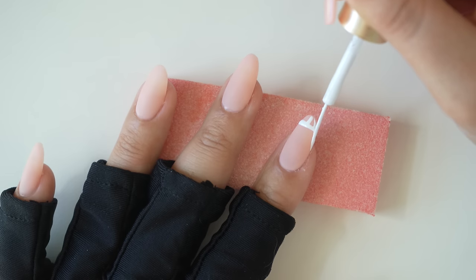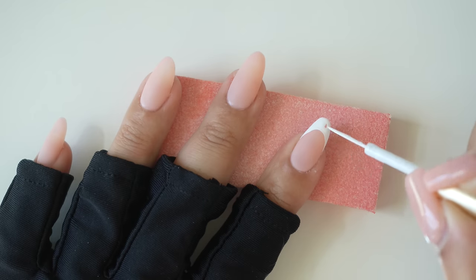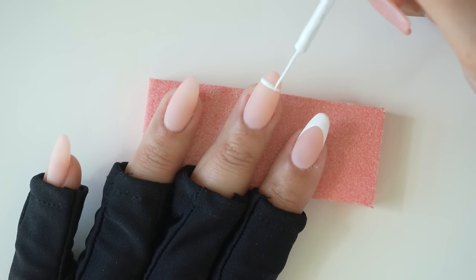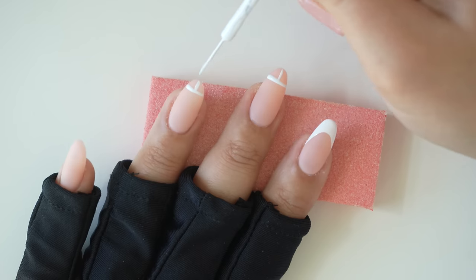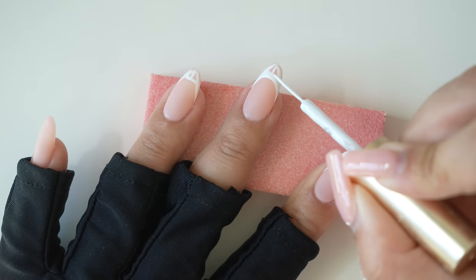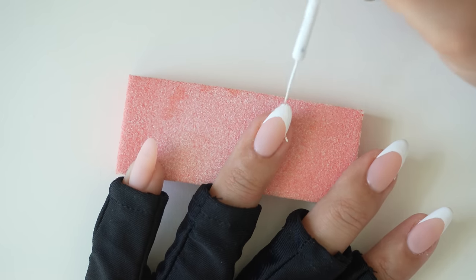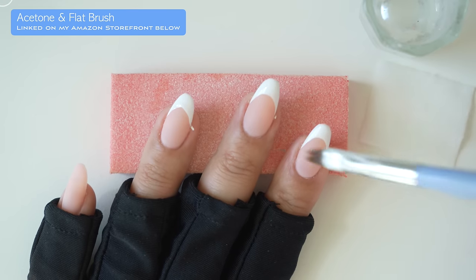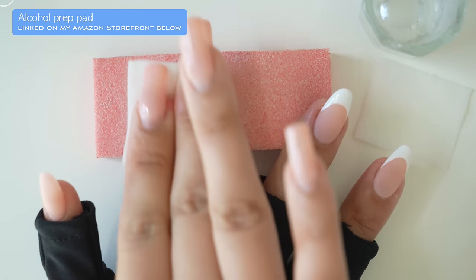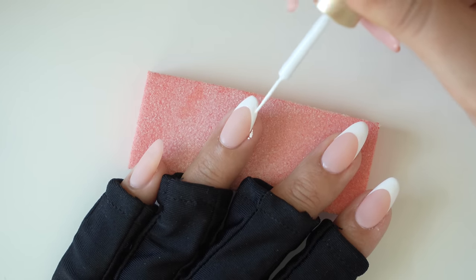Then I'm going to make a line from the side and connect it at the top. Then I'm going to round out these corners so they make a perfect smile line and fill it in. I'm going to do that to my other fingers. Then I'm going to take acetone on a flat brush, tap off the excess, and use it to clean up the sides of my nail. This french tip method also makes it super easy to make all of your french tips match on every nail.